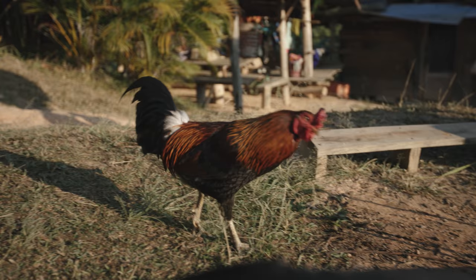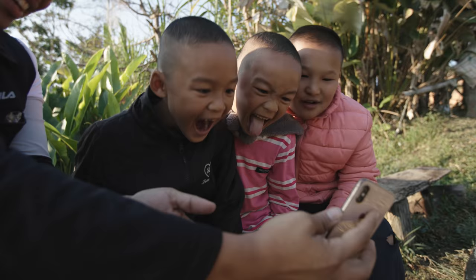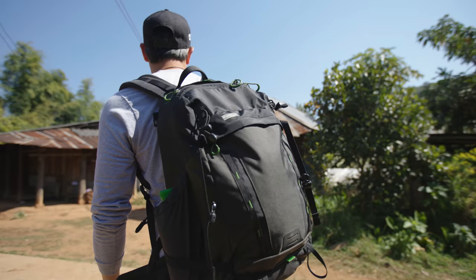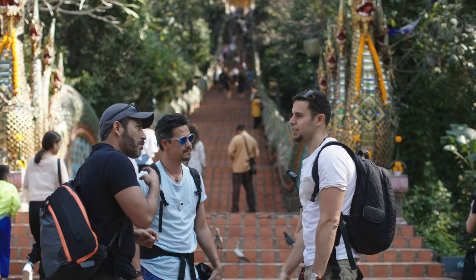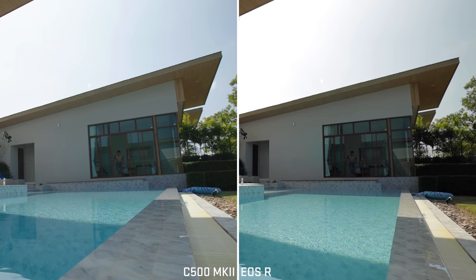My first impressions out of this were wow — I was really impressed with the image quality. It's much sharper, much cleaner, more dynamic range, and just overall a better image compared to something like a full frame mirrorless camera. Not 100% sure how it's going to look after YouTube's compression, but when I'm looking at it full screen on my 4K display, I can 100% say this is just on a whole other league. I think one of the videos I need to make is an EOS R versus the C500 Mark II with side-by-side comparisons.